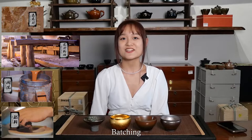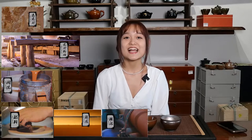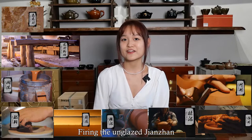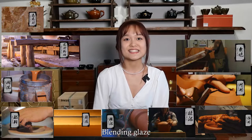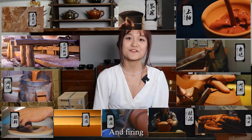The remaining steps include washing, batching, aging, kneading clay, shaping, modification, firing the unglazed Jianzhan, blending glaze, glazing, loading and firing.